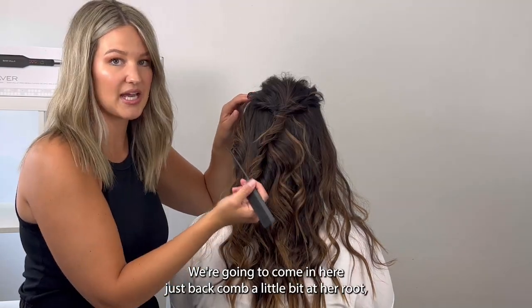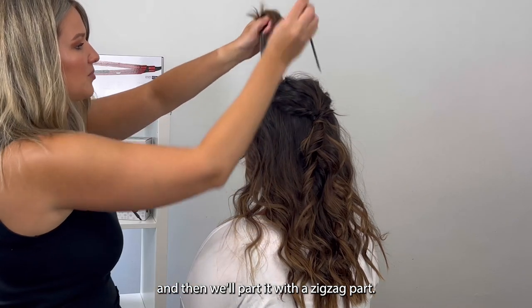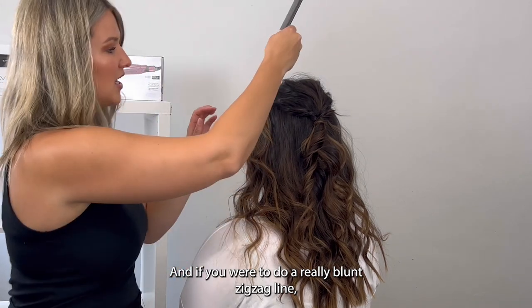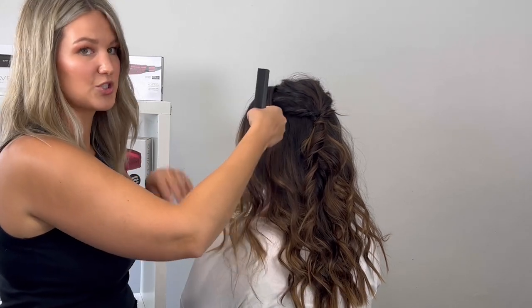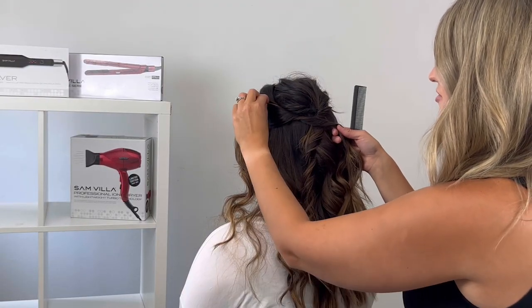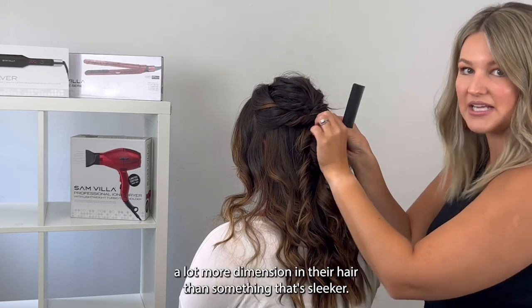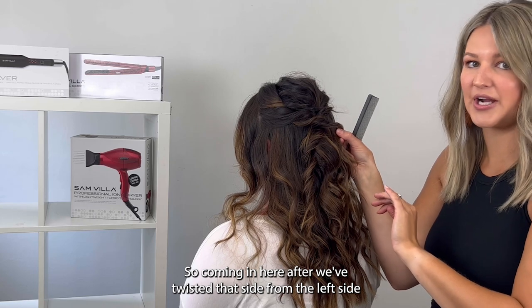I'm going to come in and do the same exact thing on this side. Even though this is where she parts and there's a little bit more hair, we're going to come in here, back comb a little bit at her root, then part it with a zigzag part. Again, you don't want to do your part too harsh — a straight line would be too much, and a really blunt zigzag line is going to be too much as well. Just take this hair and you can see how organic it is as I'm pinching and pulling, making everything look really balanced around the topsy tail. This is also a great style to recommend for somebody with darker hair because it's going to show a lot more dimension than something sleeker.